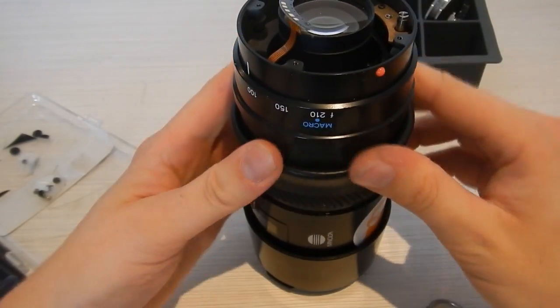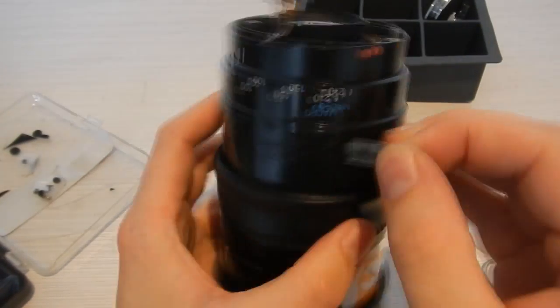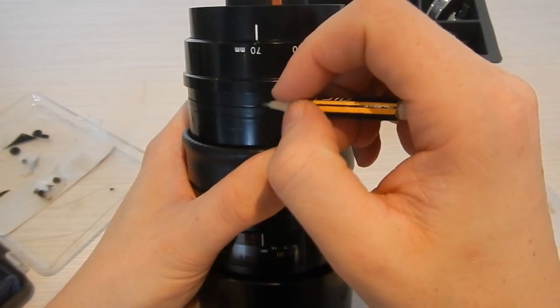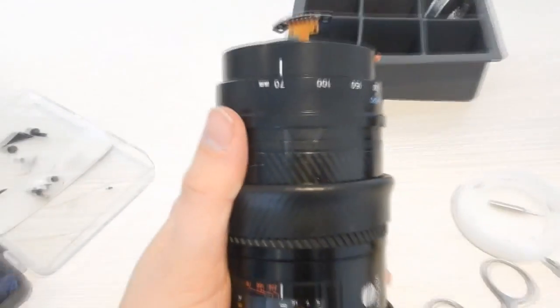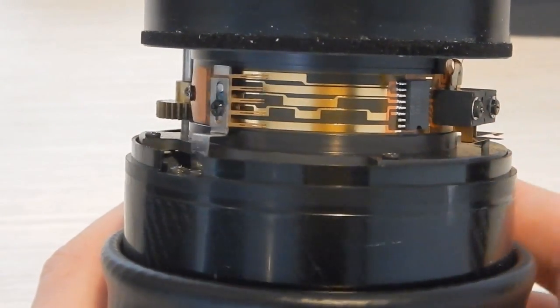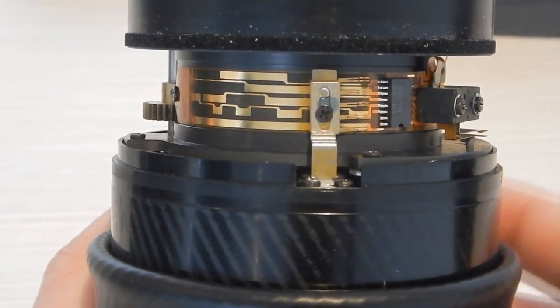Rolling back the grip tape revealed a piece of electrical tape that held the focal length indicator to the zoom ring. After removing that tape, I was able to mark its location against the zoom ring and remove it, revealing a small electronics package. This electronics package consisted of an encoder, which tells the camera the focal length when you take the picture, and a small chip that helps the camera generate its EXIF data.